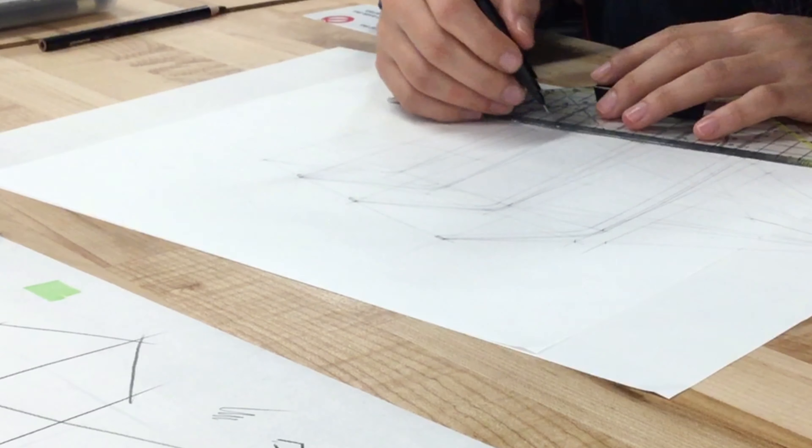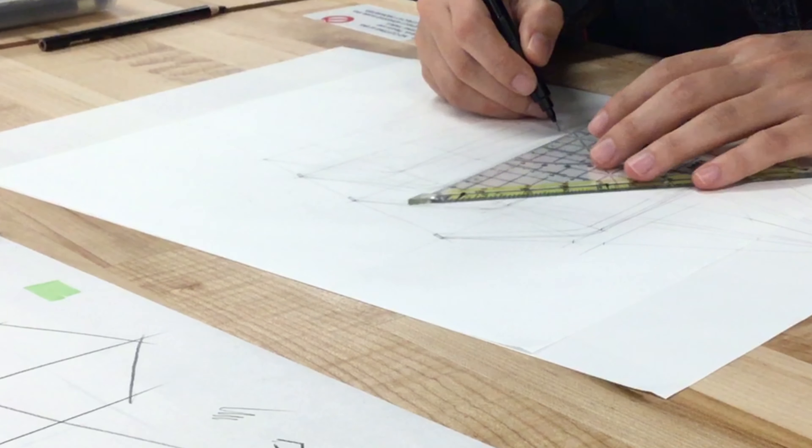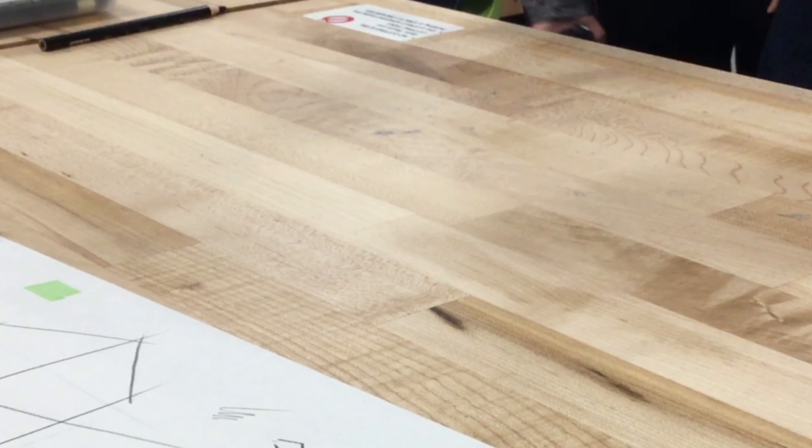The closer ones are more important to get right. Always check your perspective so nothing looks weird. This is how it looks so far.